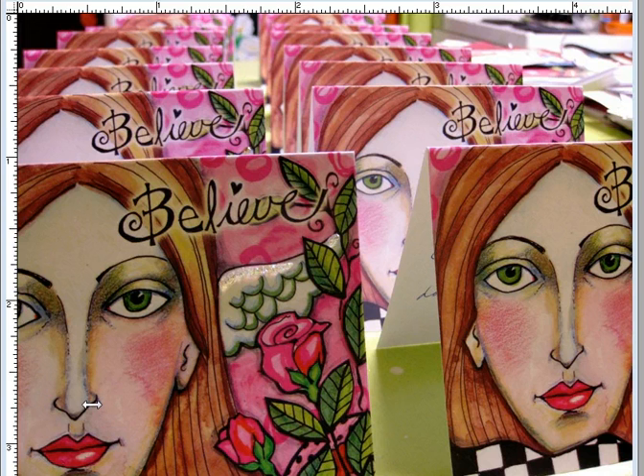First of all, here's a little picture of all of my greeting cards in a row. They're all drying while the glitter is drying. I thought it was kind of a cute image.